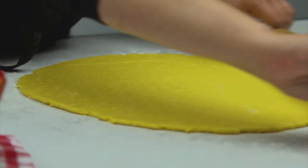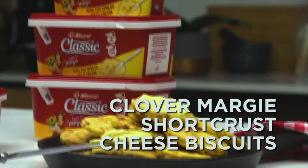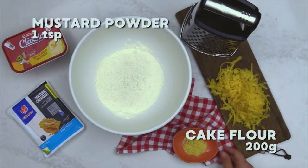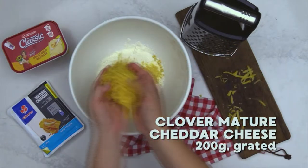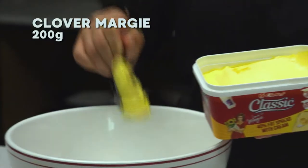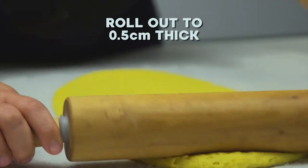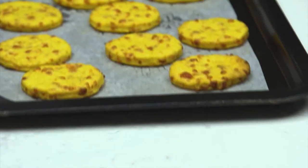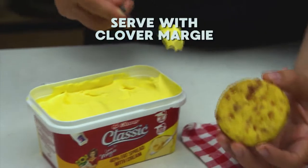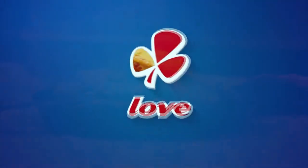We don't need to tell you how wonderful shortbread cookies are — they're rich, buttery cookies that are simple to make. Try this Clover Margie shortbread cheese biscuits recipe. Add 1 teaspoon of mustard powder, 200 grams of cake flour, 200 grams of grated Clover mature cheddar cheese, and 200 grams of Clover Margie to a bowl. Mix to form a dough, then roll out to 0.5 centimeters thick. Cut out your desired cookie shapes, place on a baking tray, and bake at 180 degrees Celsius for 12 to 15 minutes until golden and crispy. Serve with Clover Margie and enjoy — your family will love the taste. Made with love by Clover.